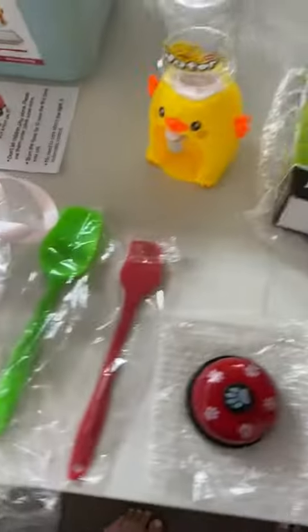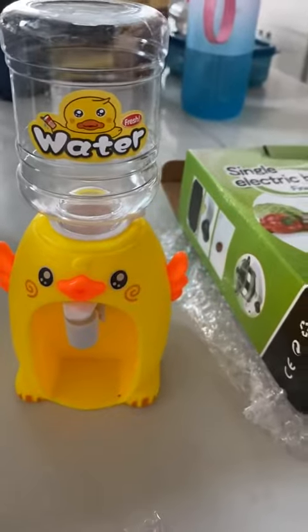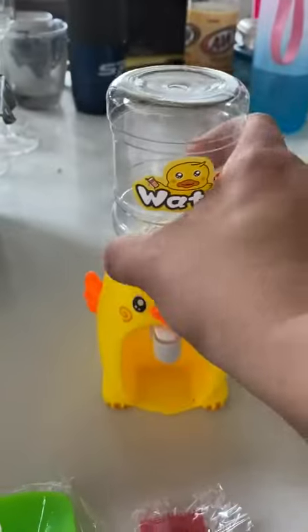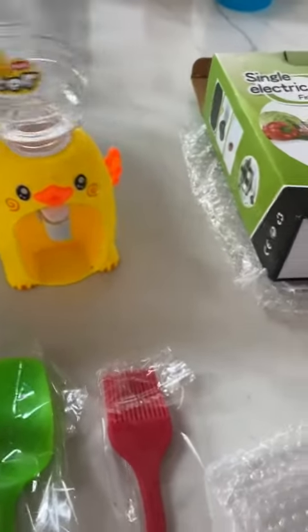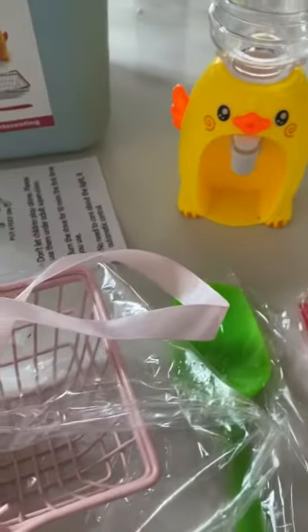So there you have it — absolutely adorable. And this little water dispenser — this comes out so you can refill it. You fill it up, flip it in, and you've got your little water that you can dispense right there.